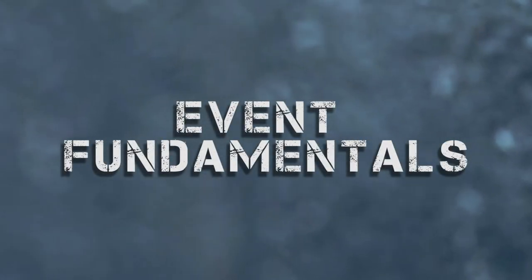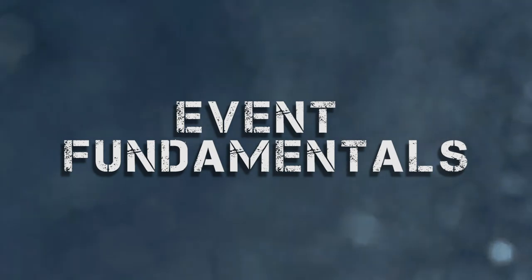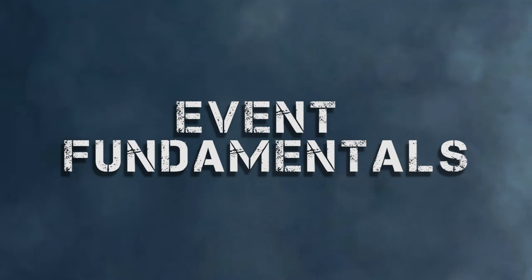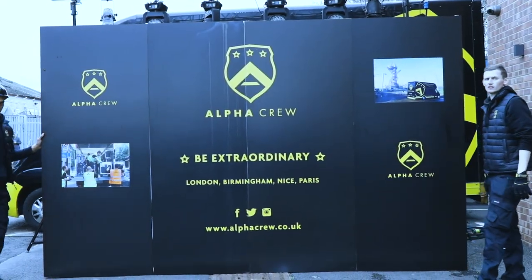In this video we're going to talk about the fundamentals of an event setup. We will only be talking about the very basics. There are a lot of elements that need to come together in order to make an event happen. The basic setup includes staging, truss, lighting, sets and audio.